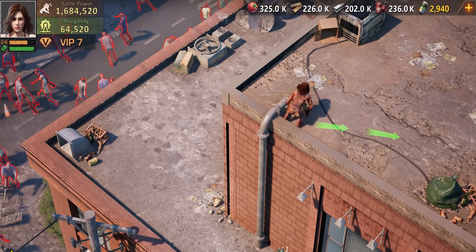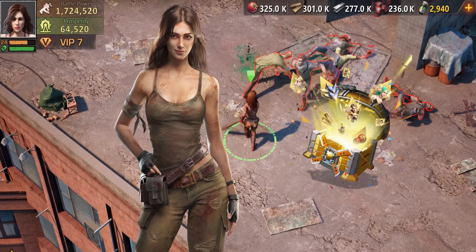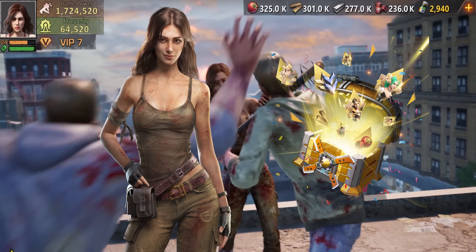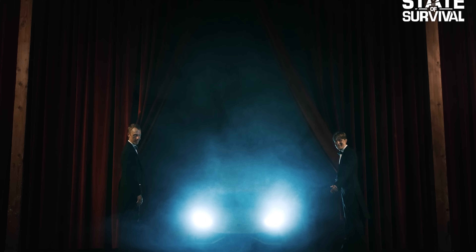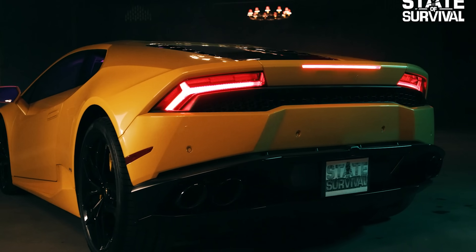It's also State of Survival's second anniversary. They have something amazing for you guys: you're going to get a free legendary hero, Becca, and 200 free lucky draw in-game items. Not only is this game crazy with The Walking Dead collab, but they're also going to give you a chance to win a Lamborghini Huracan.